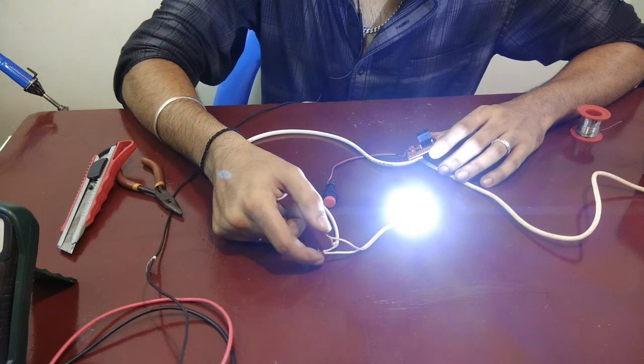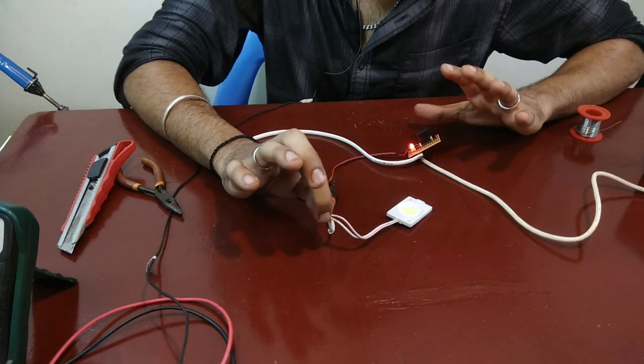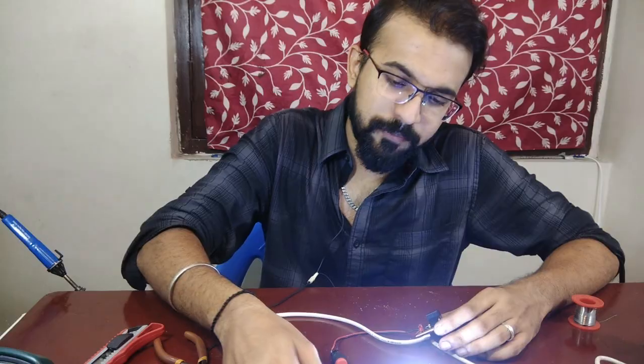Once I reset it, again the load will be on. There is an issue — the wires are shorted. As you can see, even if I hold both the wires together, there is no short circuit happening and no power flowing through it until I reset it. That's all for today's video. If you like this video, please check out my other videos at my channel, share it with people interested in electronics, and subscribe and click the bell icon for regular updates on my new videos. Thank you.